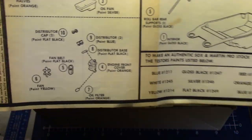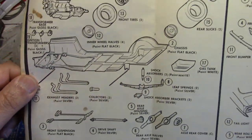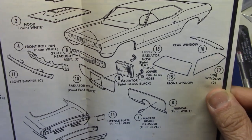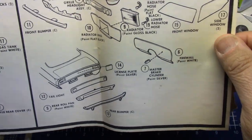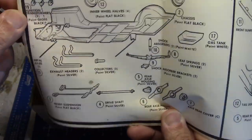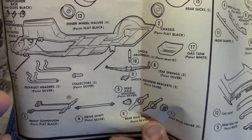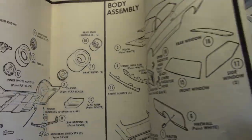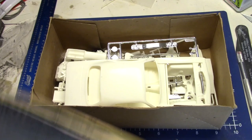Everything's real easy to understand. These kits back in the day were incredibly detailed, especially this one. This is probably one of Johan's better — not the best, but better — detailed kits. Right here you see something that is not normal for a Johan kit: separate rear springs, separate rear end. We're going to take a look at those right now. It's just a mighty cool kit.